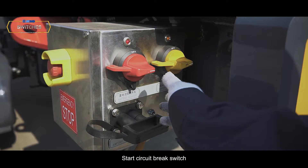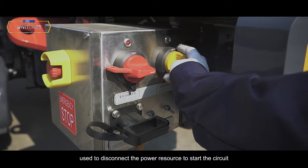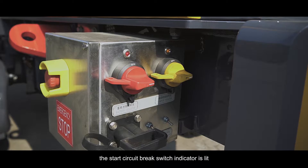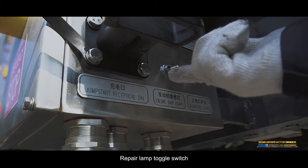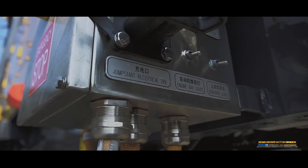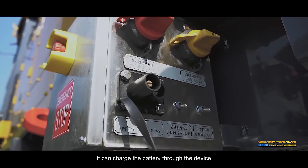Start circuit brake switch: Yellow — used to disconnect the power resource to the start circuit. Start circuit brake switch indicator: When the start circuit brake switch is closed, the indicator is lit. Repair lamp toggle switch: Lift the switch up and the maintenance light on the inner side of the cab activates. Battery charging device: When the battery loses power, it can be charged through this device.